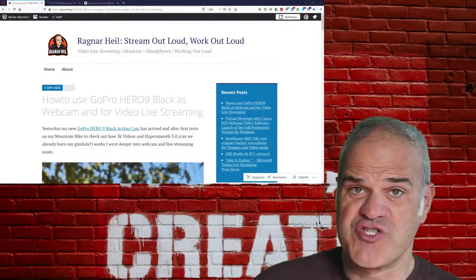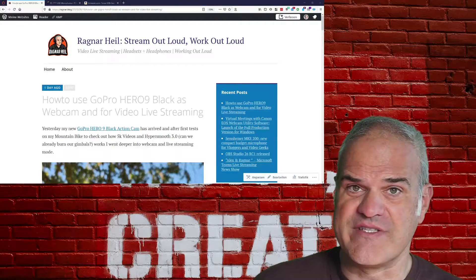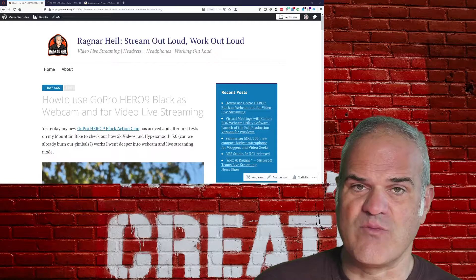There is a solution called the GoPro official Media Mod, which is a case that allows me to insert external microphones. But this case is currently completely out of stock — I tried to buy it and it's not available globally. Using the GoPro as a webcam is also not straightforward, because the built-in microphone — which is actually not too bad — is not supported in webcam mode. After purchasing the GoPro Hero 9, I was curious to see how it would work as a webcam.